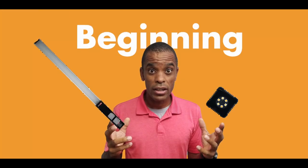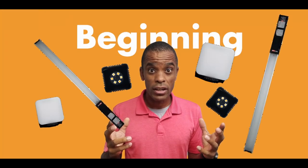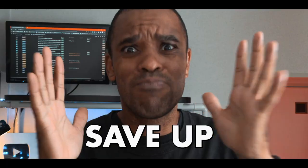One big mistake I made at the beginning of my filmmaking career was buying a bunch of small cheap lights, which ended up being less effective than just buying one big strong light. So if there's anything I really want you to take from this, save your money and buy one big light. Trust me, it will help more in the future than buying a gimbal first. Just save up and buy the light.